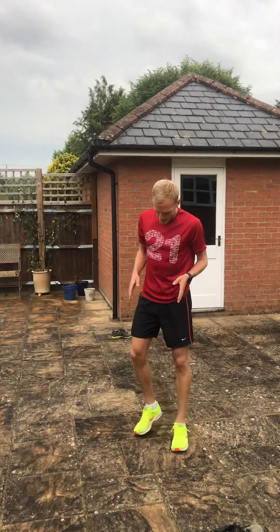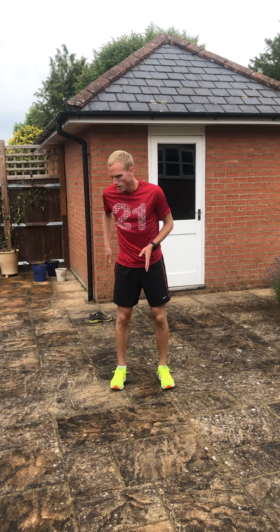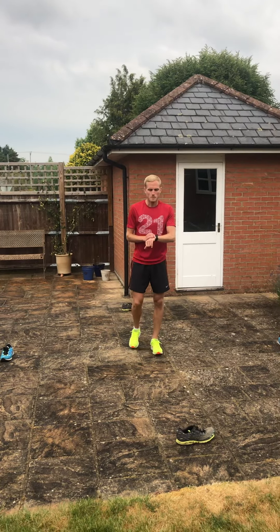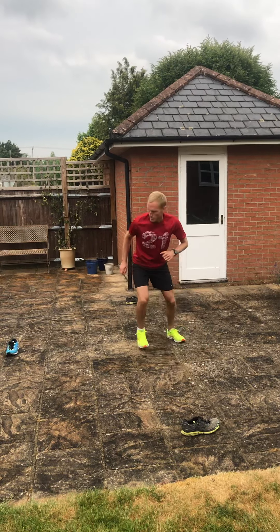Third one: you're now gonna start in the middle and you're gonna go to each marker one at a time, whatever direction it's in. So I'm gonna start forwards, then go right, then go backwards, then go left — see how many you can do. Always come back to the middle first. So forward, back to the middle.